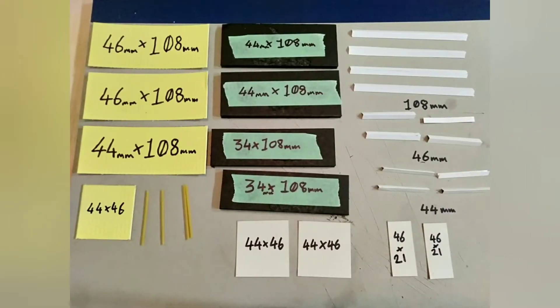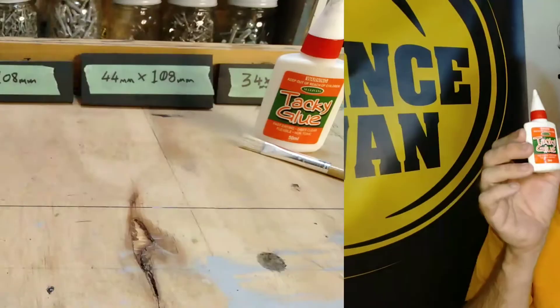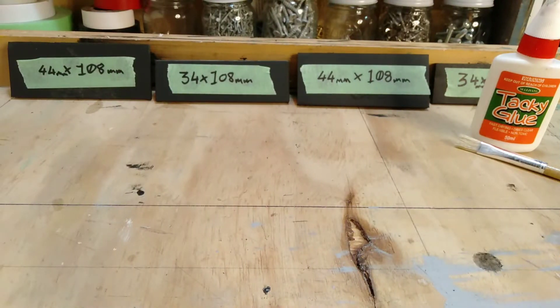Hi there, welcome to the next installment in this exciting series of videos where we make a one-in-56 scale shipping container. In video 2 we made and cut all the components for our project. To glue our projects together we'll be using some white craft glue, also known as PVA glue. A little brush is quite handy as well.